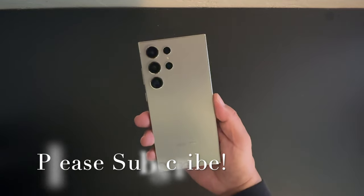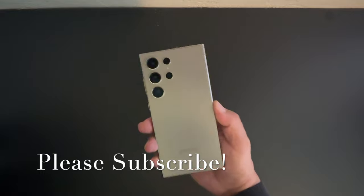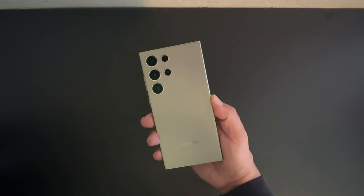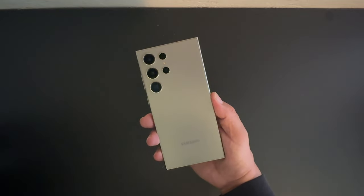Let me know down in the comments which one of the cases I showcased today you're going to purchase for your Samsung Galaxy S24 Ultra. All links will be available in the video description. Thanks for watching, and I'll see you guys on the next one.